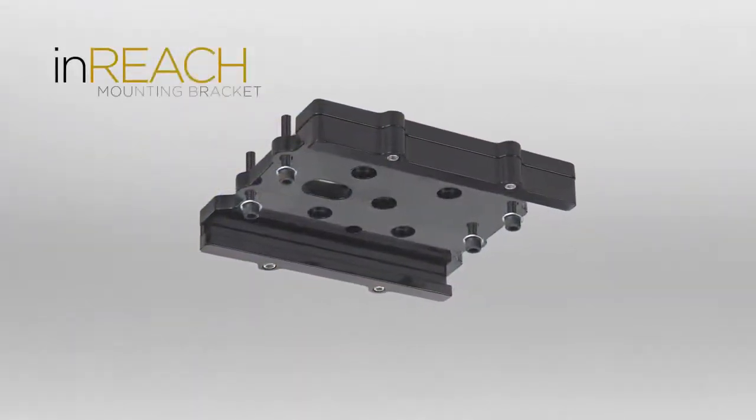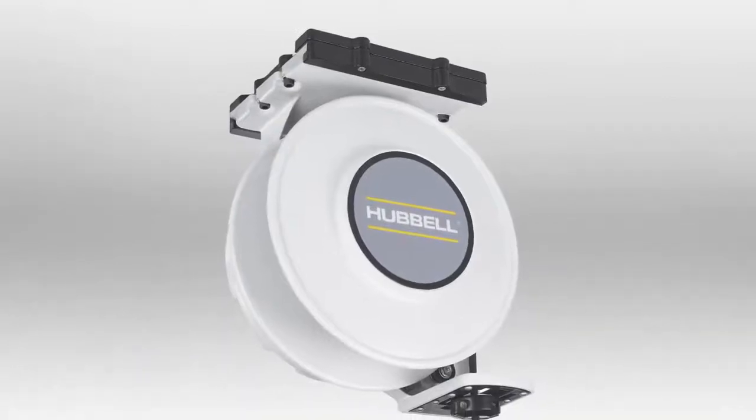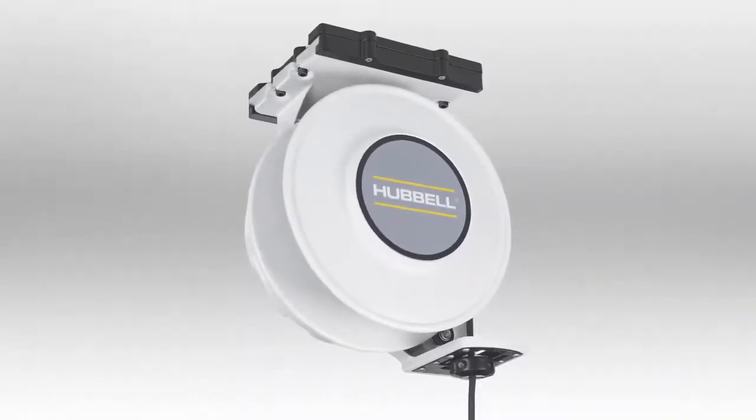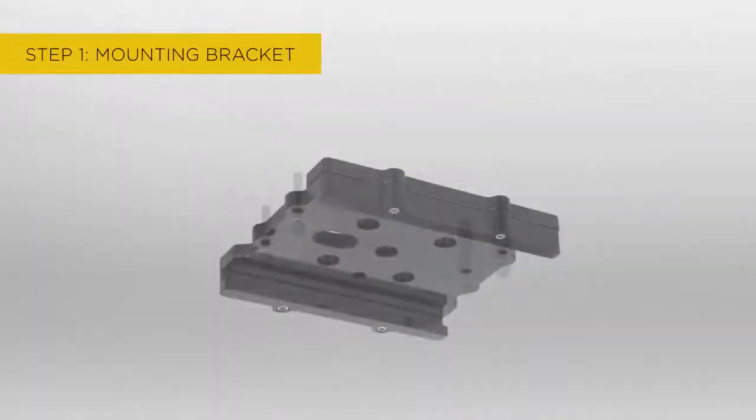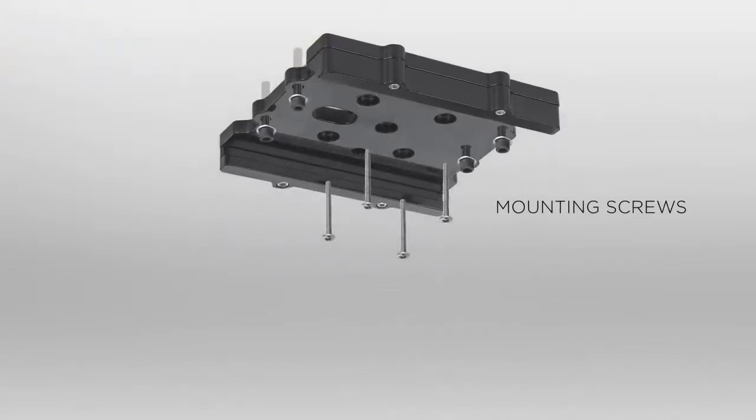Hubbell's in-reach mounting bracket allows you to decrease or eliminate the additional labor associated with installing cord reels during the trim out of a project. Pre-install the mounting bracket during the rough-in when there are fewer time constraints, providing installation efficiency.